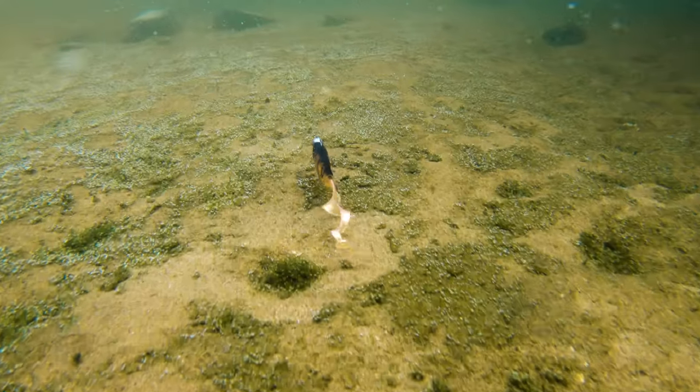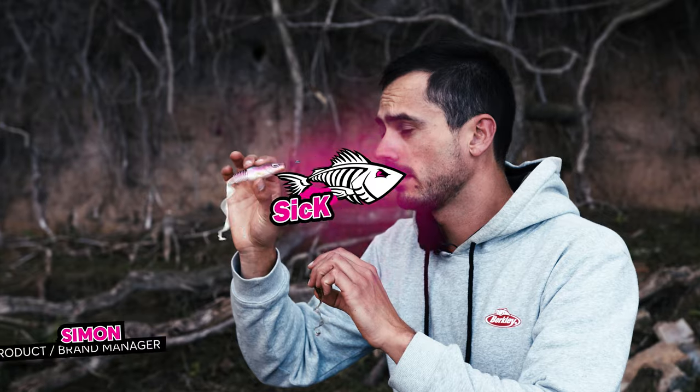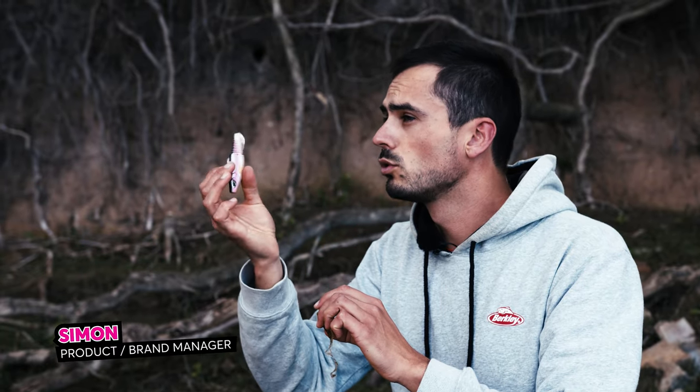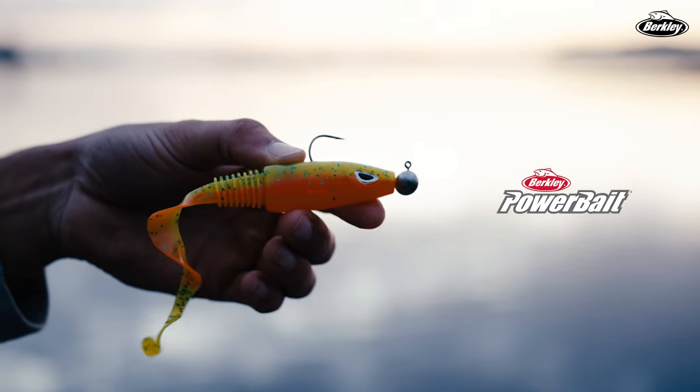This right here is the brand new Berkley SICK Curl, a high profile Curltail softbait. It has a beautiful super material, eco-friendly plastic sole and of course the Powerbait scent on it.